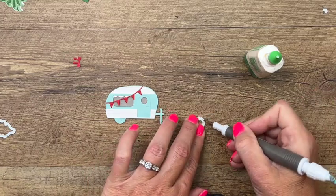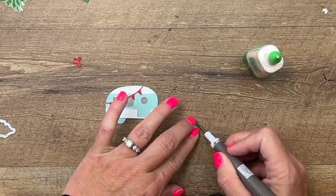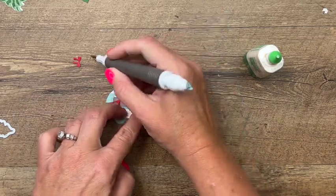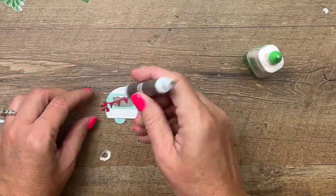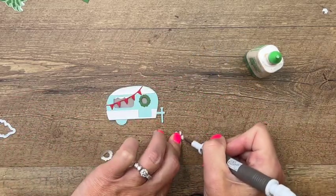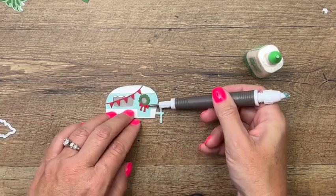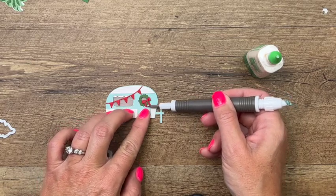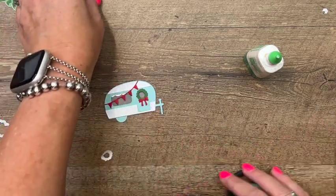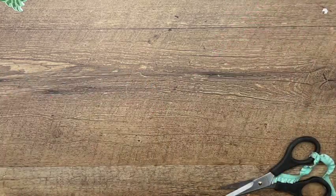We've got a little bit of adhesive on the back of the banner. The little wreath is adorable — put that around the window. Then we've got our bow, pull off that adhesive sheet, and put the bow right there. And there is your camper — so stinking cute! All right, our card is ready to assemble now that we've got all the little pieces made.